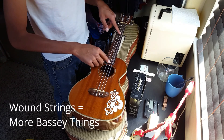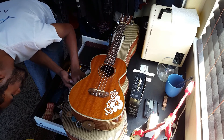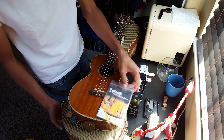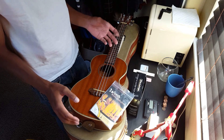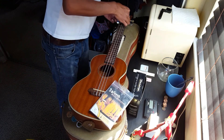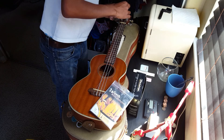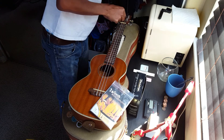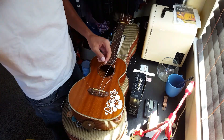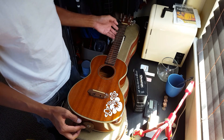I found a packet of Worth strings that I plan to use for the E and A strings. This is completely experimental — I want to see how it's going to sound. It's probably gonna sound really cool, or it might sound like crap. I didn't want to cut the strings off since this is experimental; I might not enjoy the new sound and end up putting the old strings back on.